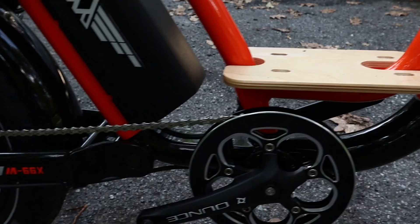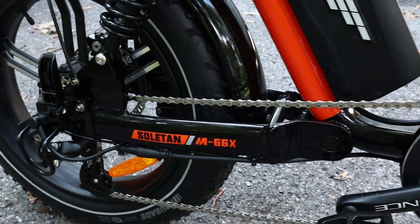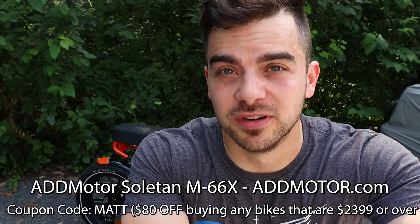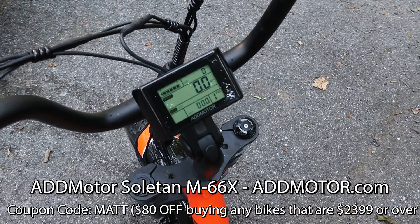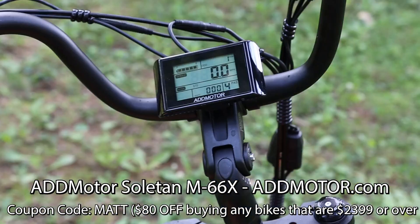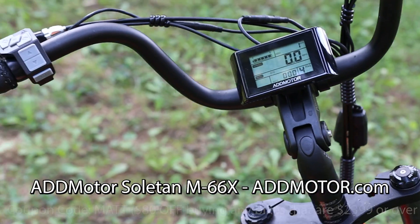Big thanks to Addmotor for this incredible electric e-bike. It's a really cool thing. I know this isn't something I normally do on the channel, but it's motor-related and it's really fun to ride. It's great on-road, great off-road. It has all the features you'd want: a screen, turn signals, horn. It's awesome. I'll have a link below to check this thing out — be sure to do so. Thanks for watching, guys. We'll see you in another video.